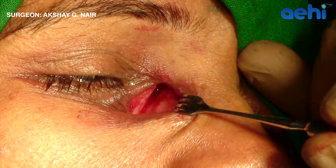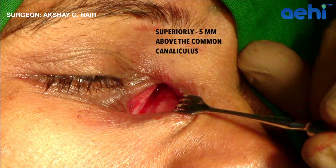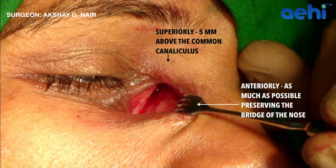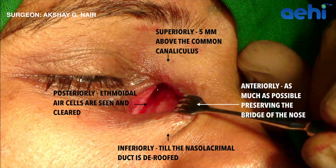Here, the pink nasal mucosa can be seen. But how large an ostium is actually large enough? I prefer to punch superiorly 5 mm above the common canaliculus, anteriorly as much as I can, inferiorly till the nasolacrimal duct is deroofed, and posteriorly till the ethmoidal air cells can be seen and removed.